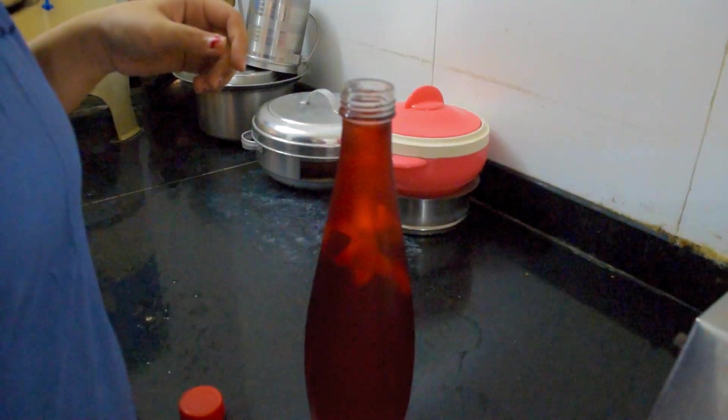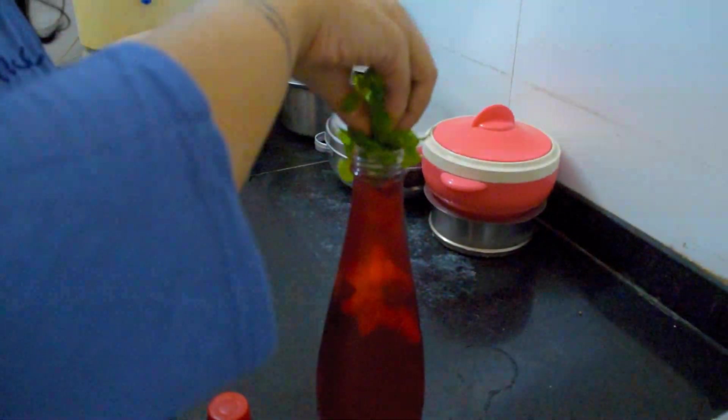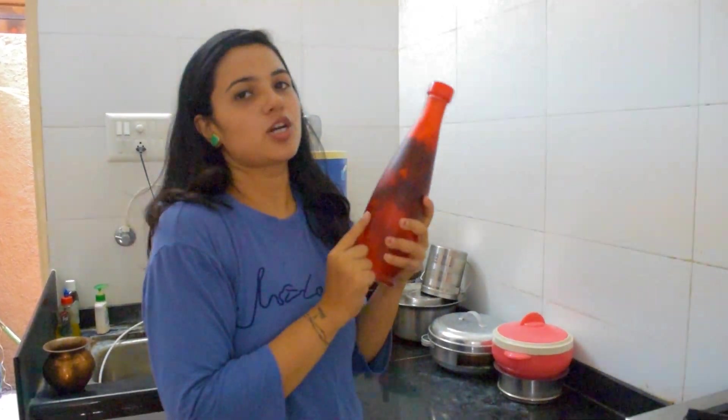For detoxifying and hydrating your body, you can prepare infused detox water and keep it in the fridge. This keeps your body cool. You know that in summer your body temperature is very high — it feels warm, you get sweating and dehydrated. So for dehydration, you have to drink this detox water all day. You can keep it in a bottle and drink it throughout the day.